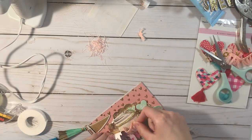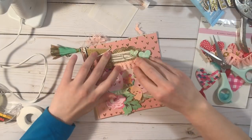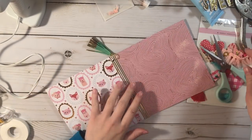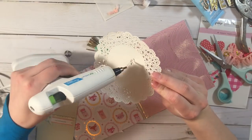Now I'm going to add this trim from Michael's — it was too long so I just cut it in half. I love how that looks; it just gives it a little bit more interest.